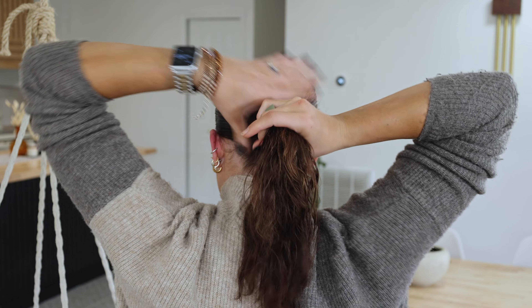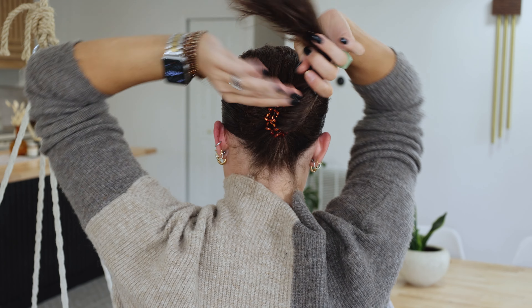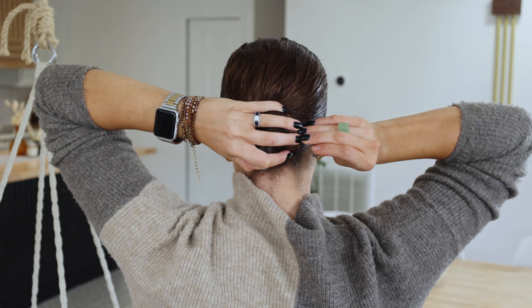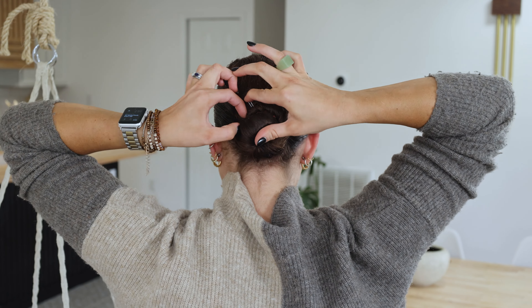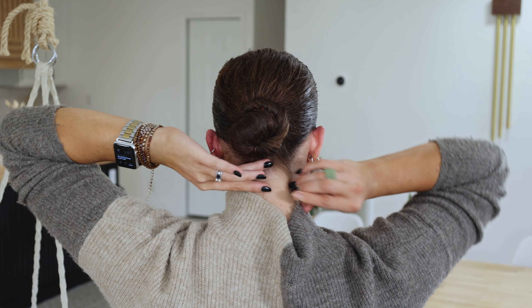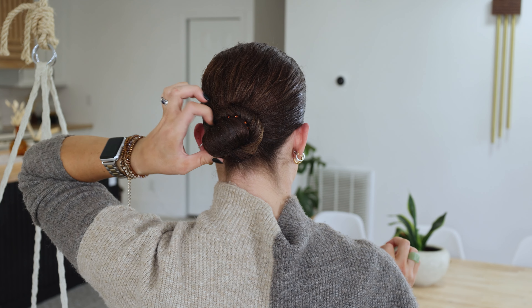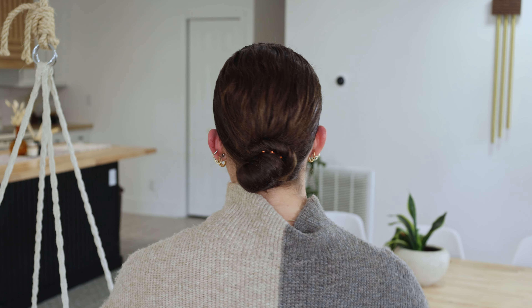Now I'm ready to do the bun portion. I'm going to take my hair — it has a nice little bit of product still left on it — and I'm just going to twist the heck out of it, then secure it with bobby pins. If you have any little breakage or baby hairs around the nape of your neck, you can just take them and secure them up into the bun.